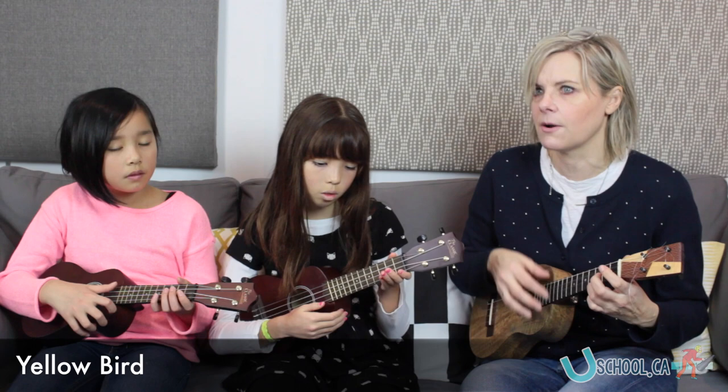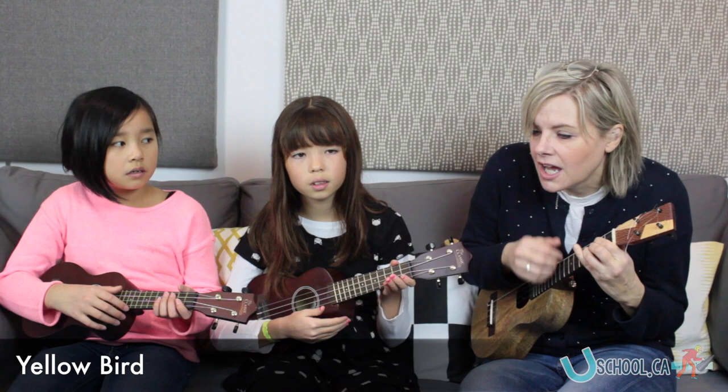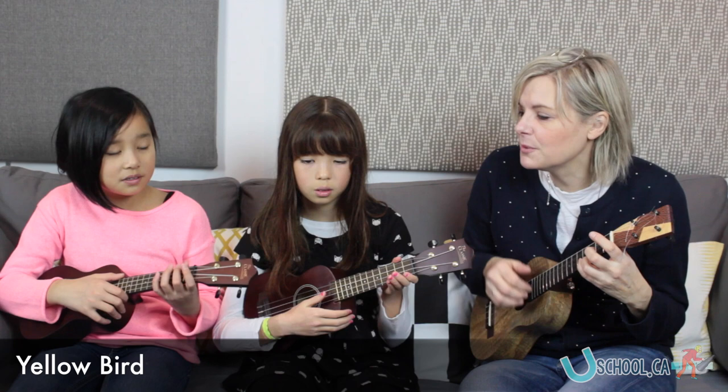Let's do the last bit again. Here we go. So here I sit, all alone and blue. Let's do one, whisper one, final one. So here I sit, all alone and blue. You can do a D chord or open strings. Here we go. So here I sit, all alone and blue.